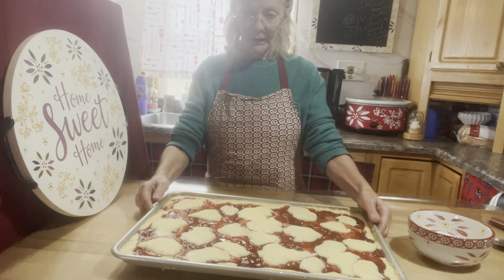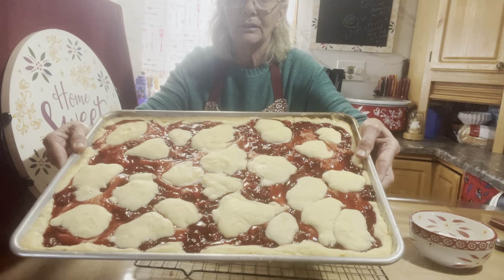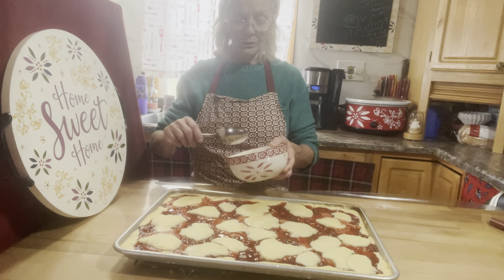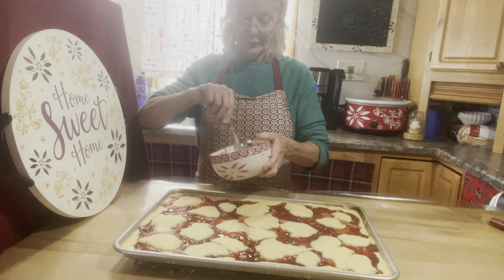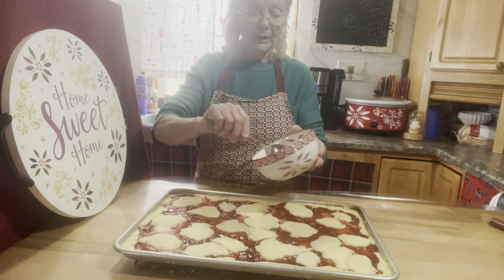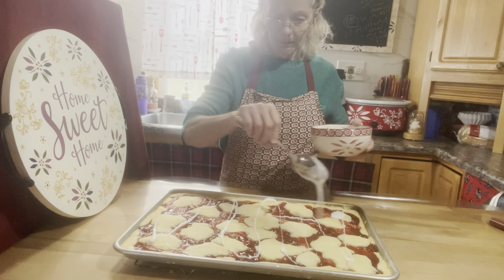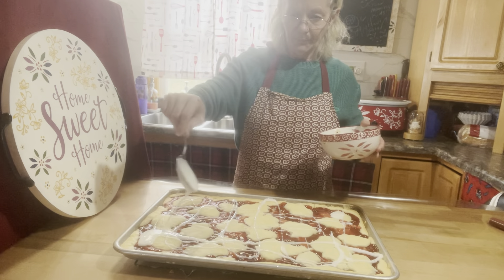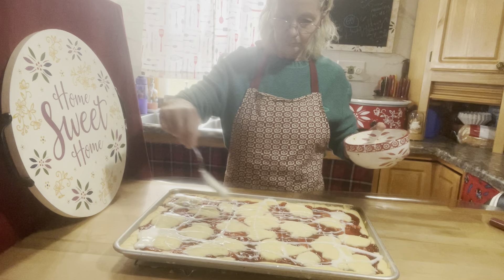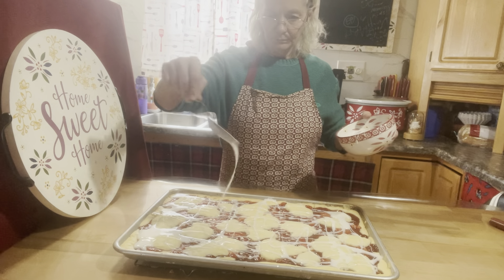The cherry pie bars are done. Let them sit out good to cool down, and that's what it looks like. I took one cup of confectionery powdered sugar to make the glaze, and two to three tablespoons of milk — whatever consistency you like. That's all you do to make the glaze. Then just drizzle it all over however you like it, like a little swirly. And that's that.